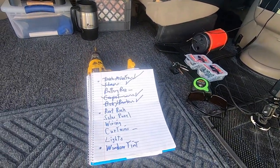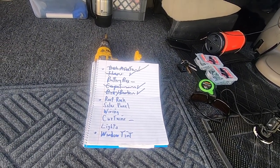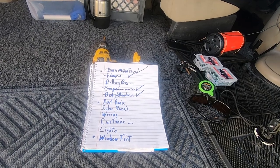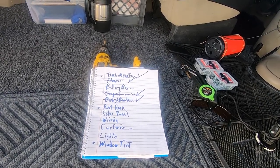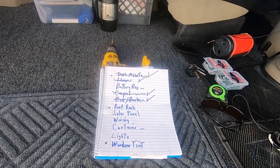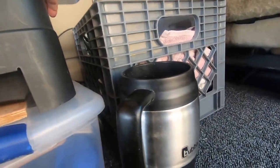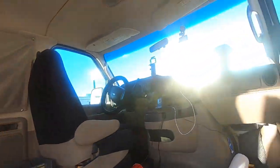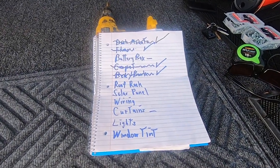We can cross off the curtains and the window tint from the list — yay, getting her done! The next big one is going to be that battery box, doing the wiring on that thing, so that'll be coming up next. Alright, there's Russ signing off — hope everyone has a great day. Don't forget to travel safe. Talk soon.